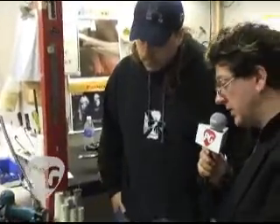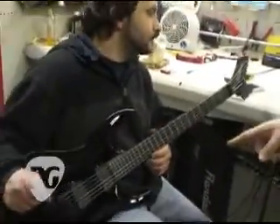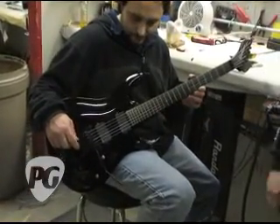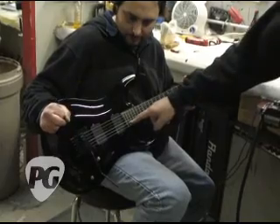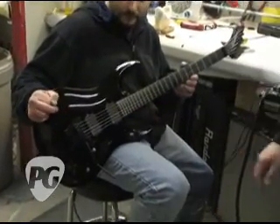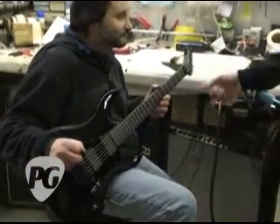I'm noticing a set of EMGs — are they standard in this model? This is the new Washburn HM-526B. This has a Zakk Wylde setup, which consists of an 85 in the neck, an 81 in the bridge, and a real Floyd Rose tremolo. All black and bad. This has an R3 nut on it.